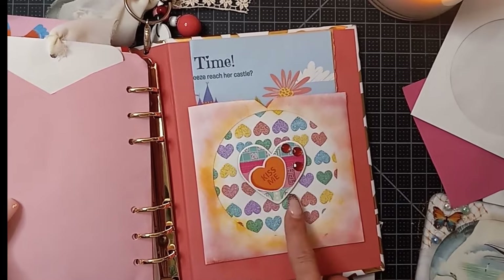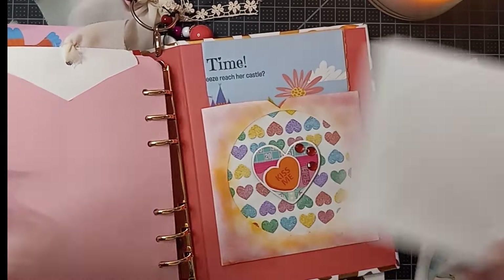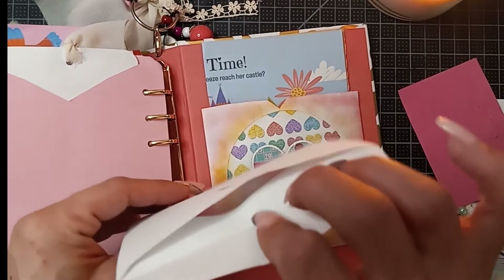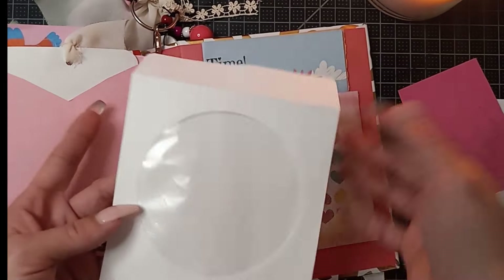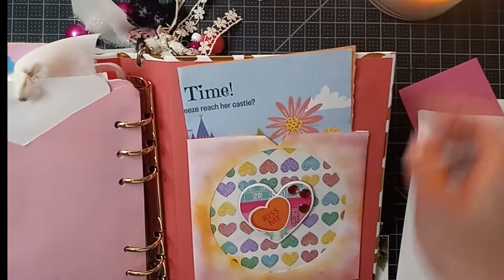Once I did that, I just laid it up with some chipboard stickers and some little gems. And I did cut this top part off for this pocket just to make it an easy, standard up-and-down pocket.